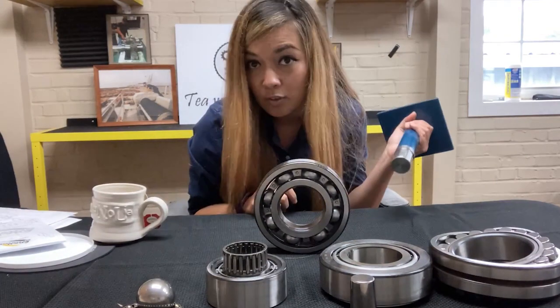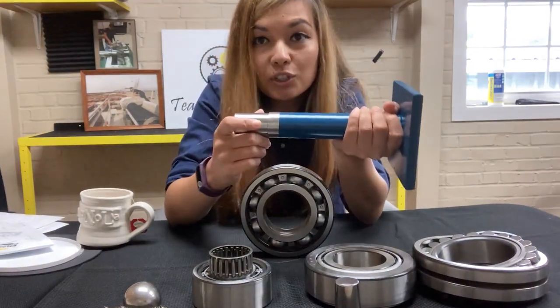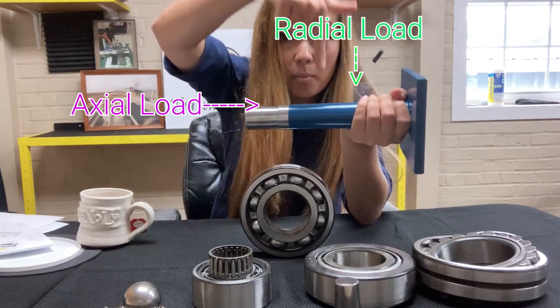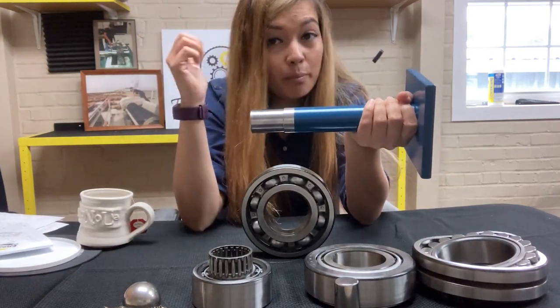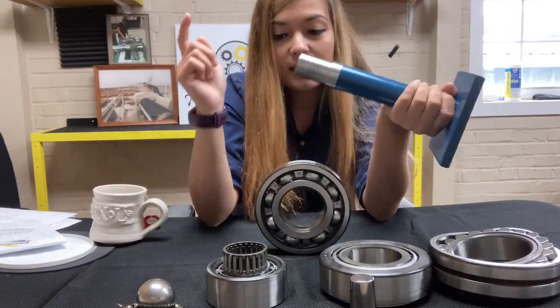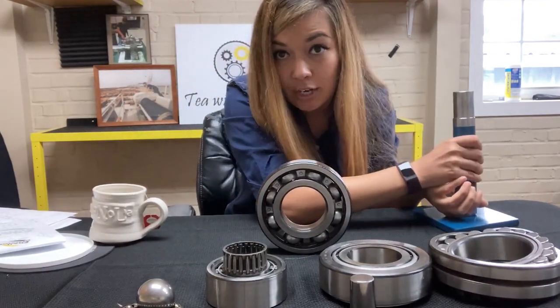So what is radial and axial? If you remember from our gearbox video, axial loads are parallel to the shaft while radial loads are perpendicular to the shaft. So depending on how much motion is going on and how much thrust and load, it's going to determine which bearing you need.